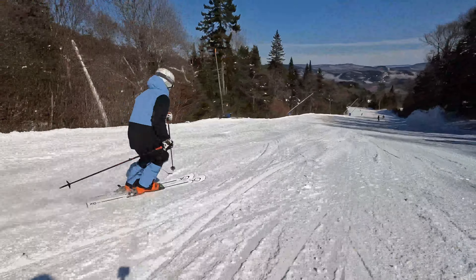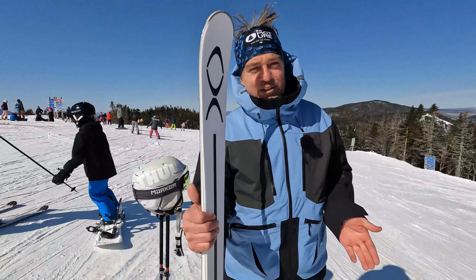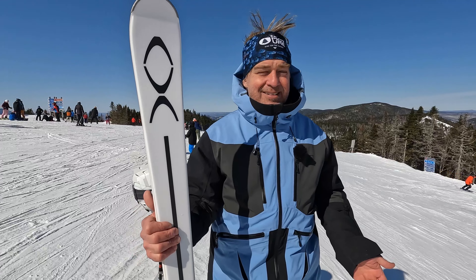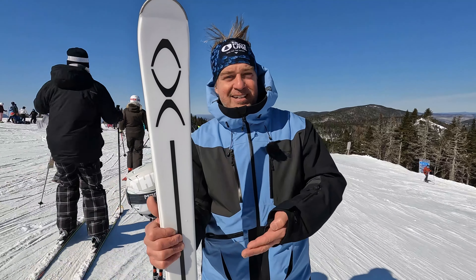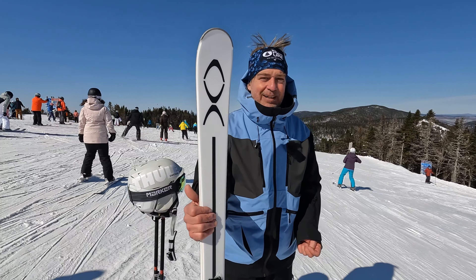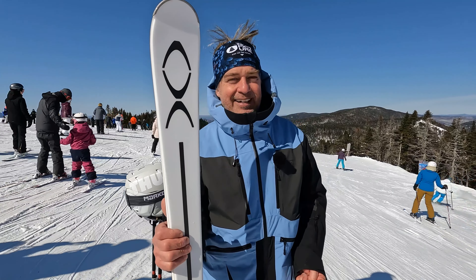So if you feel that your skis are too heavy and after two hours you just want to go home and rest, maybe you're ready for this ski — the V12 from XO for the next season 2023-24, and yes, it is available in Canada.